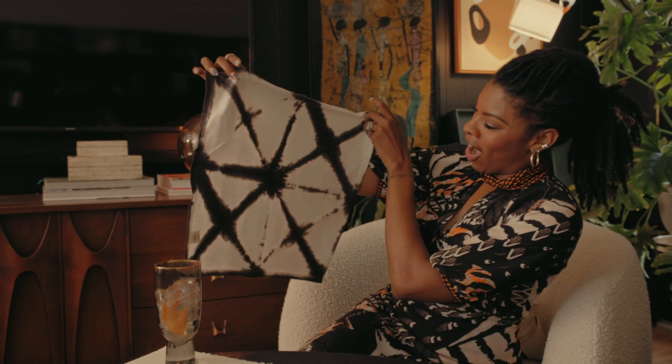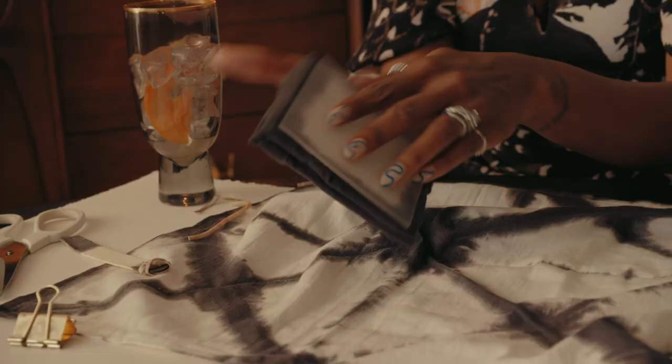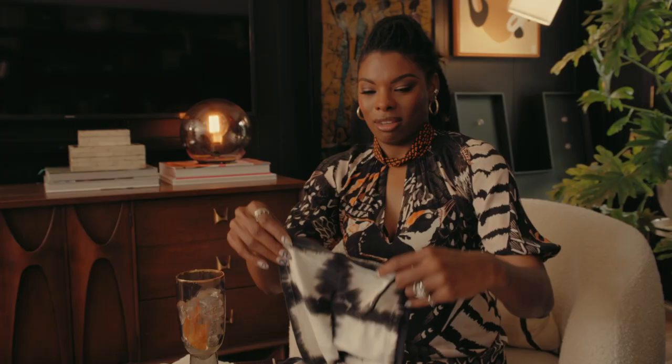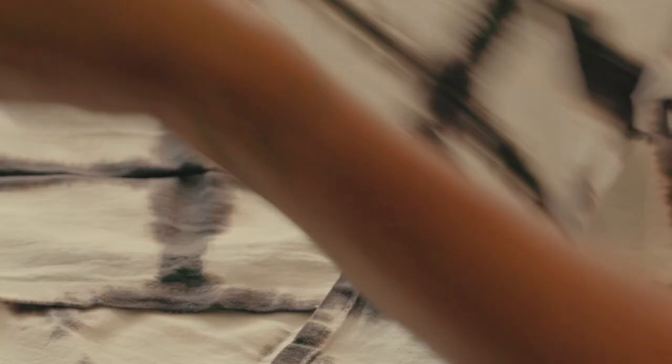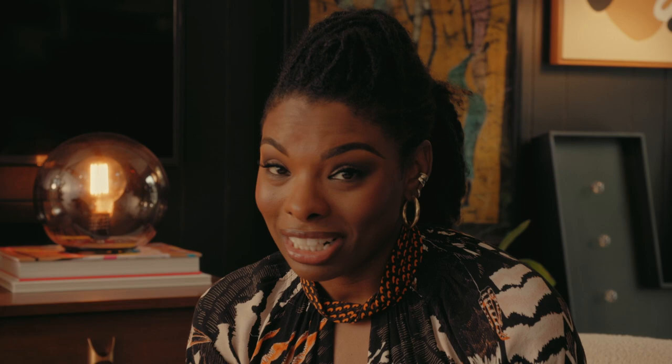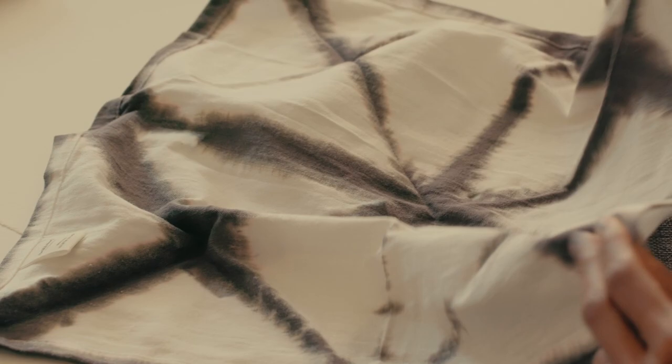It's time for the big reveal. Let's see how these look. Oh my gosh, look at this! This took the same amount of time it took to drink one cocktail. Mine only need an iron to set the color, but for yours, just check the box — whatever your instructions say, just follow that. These are going to look so good when I style them on my bar.